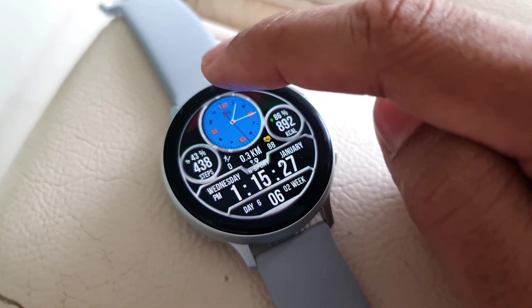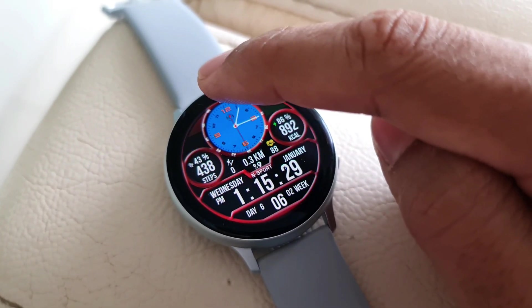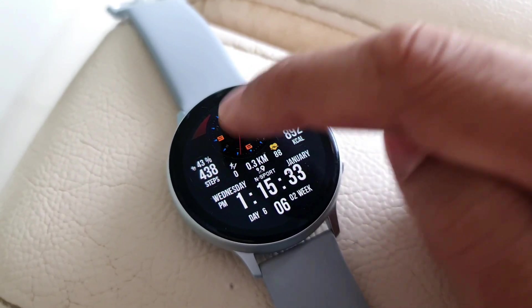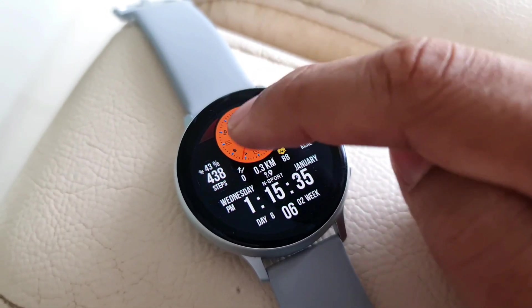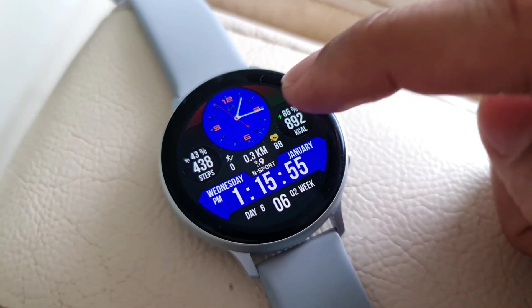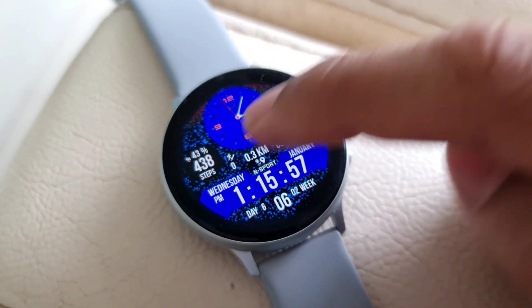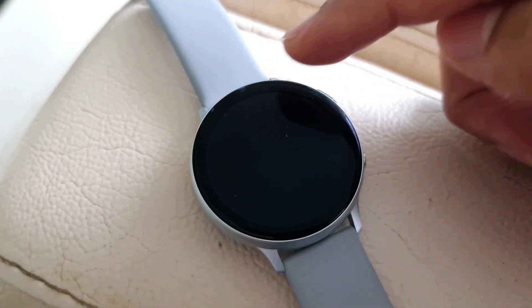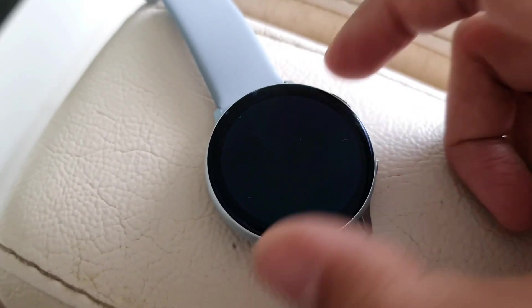Coming to the customization: when you tap at the 12 o'clock position you can change the cover color. You can double tap on the analog watch to change the background colors. When you double tap at the center you can change the background for the entire watch face. The background of the digital display can also be changed by double tapping on it.